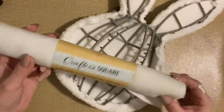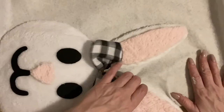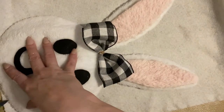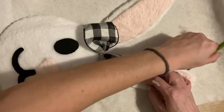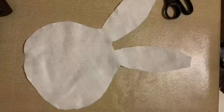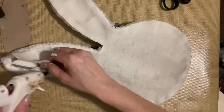Now taking this white felt from the Dollar Tree, I'm just going to roll out a piece to cover the back of the bunny. Using my pen, I'm just going to trace out the bunny head — I do make sure I try to get that pen up under the lip of the bunny form just a little bit because I didn't want any of the felt to be seen on the front side. Then I'll just cut it out and hot glue this felt to the back of the bunny frame.